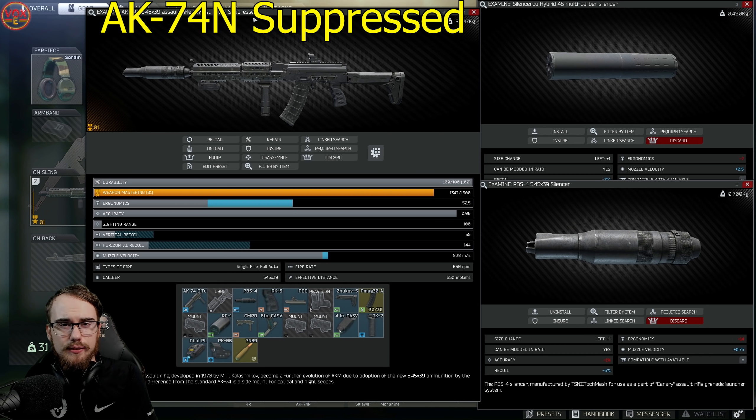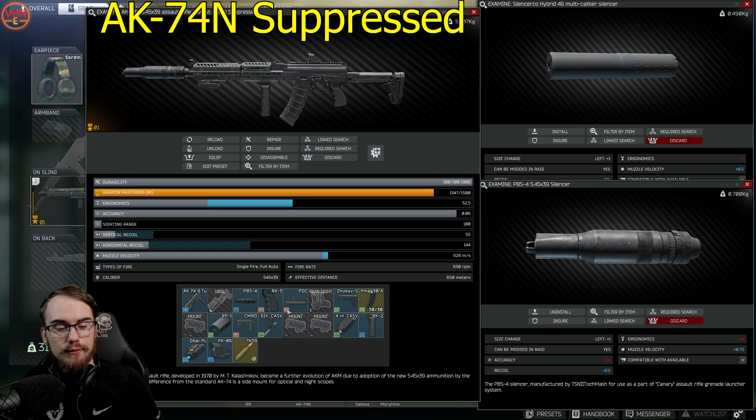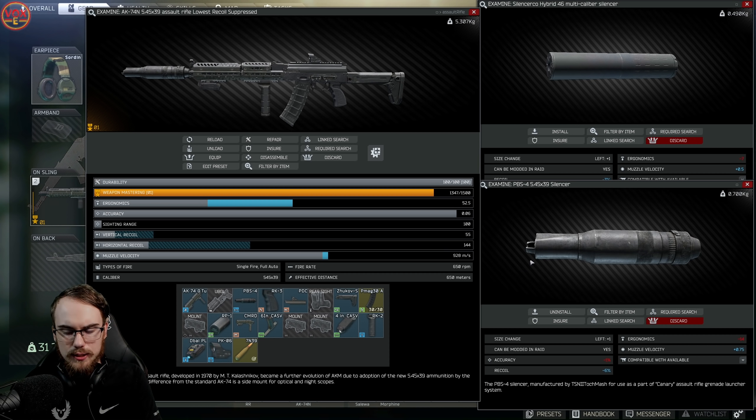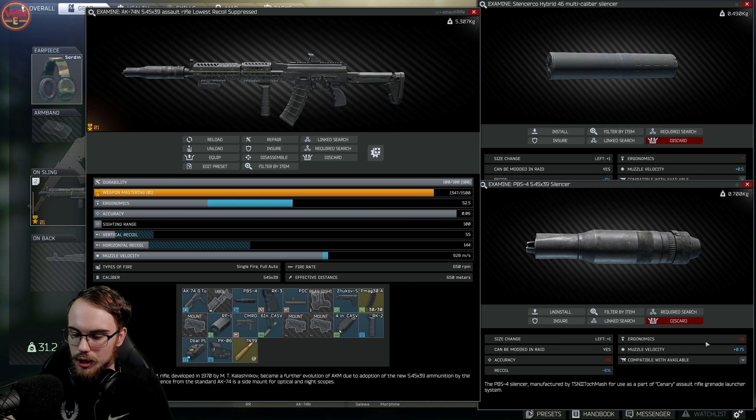The next build is the AK-74N Suppressed, and it is exactly the same as the loud build — same Zhukov stock, Zenit grip, gas tube, handguard, and grip. The only thing that changes is the suppressor. We choose the PBS-4 suppressor because it has the highest recoil reduction at negative 6, but there's one major problem: it's negative 14 ergo, which is a bit of a joke.